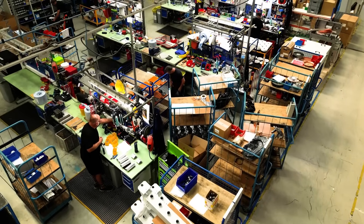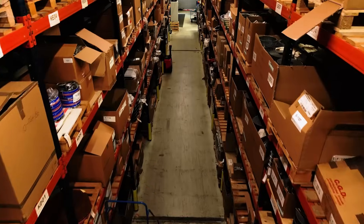Welcome to our headquarters in occasionally sunny Devon. Here's where your fan's journey begins.